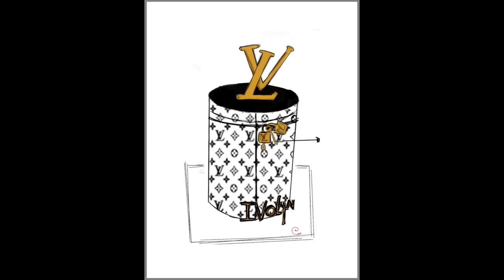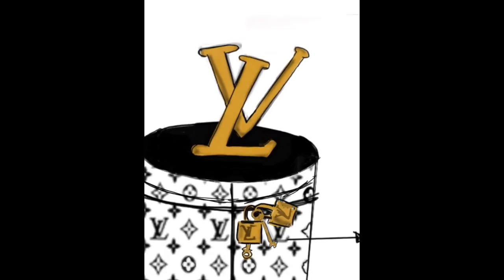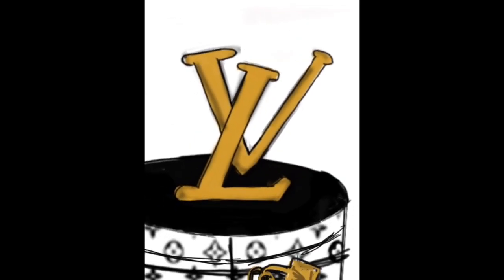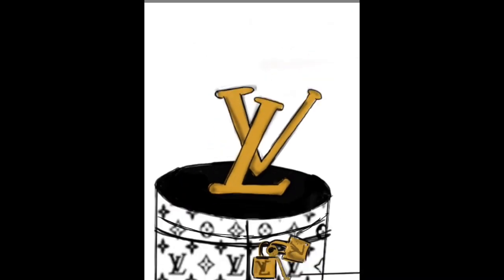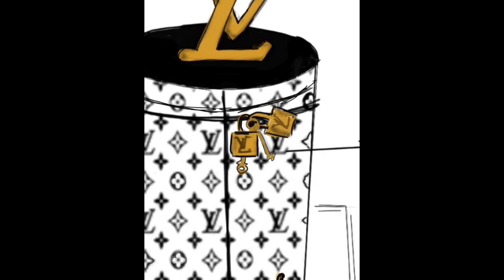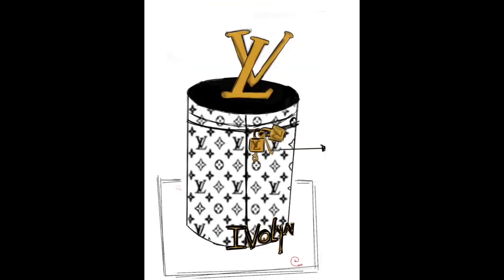Hey guys, happy New Year and welcome back to Tanya and Tameka. I am Tameka, and for this cake it's the Louis Vuitton themed cake. I'm going to take you guys along the process of how I make the topper, the locking keys, and the nameplate. I do hope you enjoy the process.